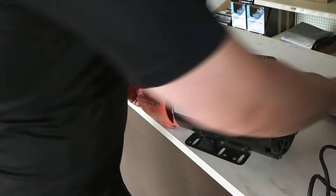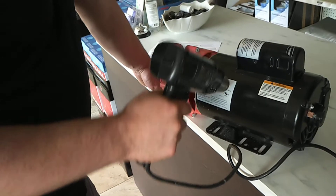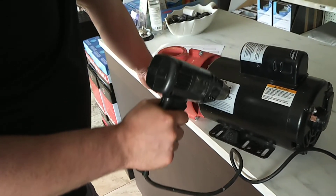Sometimes these labels can be a little difficult to peel off. The easiest way is to use a heat gun, then apply it to the top evenly.